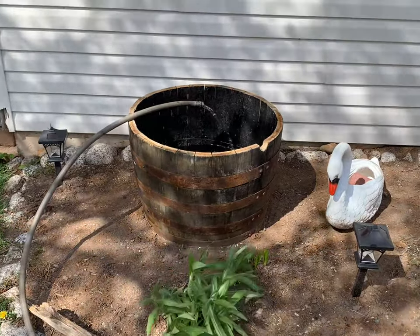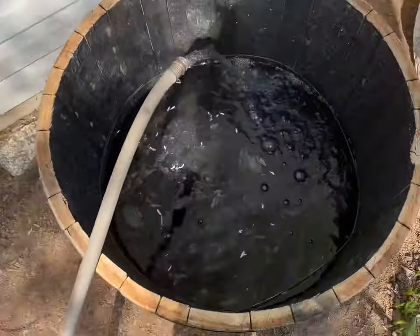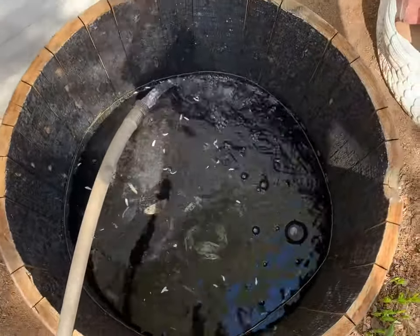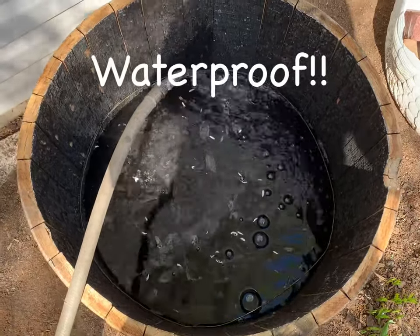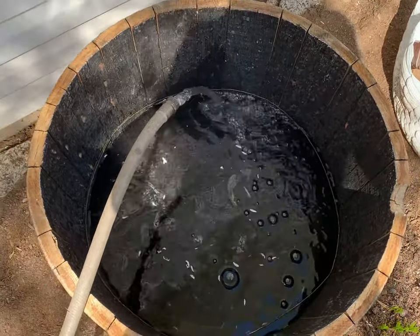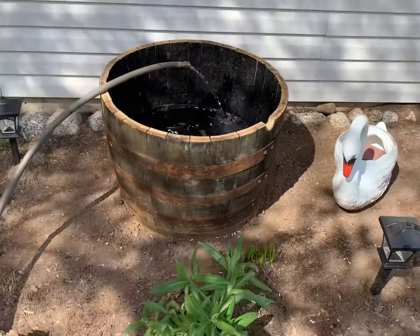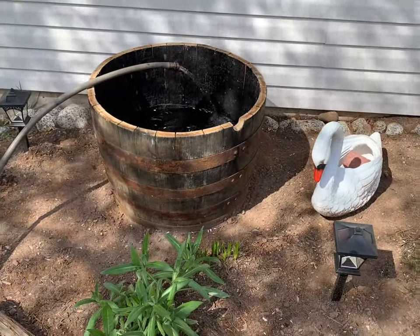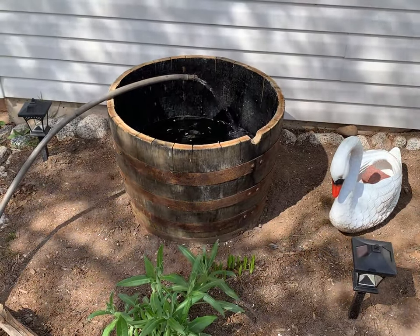Hi everyone and welcome back. Today we are going to be making a water feature in our garden. The first thing you're going to need is some sort of planter. I'm using a half barrel — it was an old whiskey barrel that I purchased. If you're using this, you will want to fill it up 24 hours prior, and this will allow the water to soak into the wood, expanding it so it holds water better.